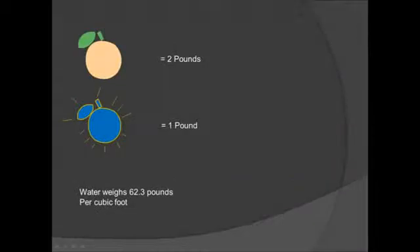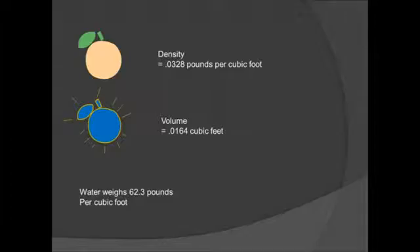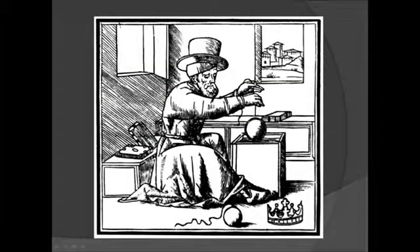So using Archimedes' principle, we can use two different measurements — one in and one out of the water — to figure out the volume of the orange. Archimedes used this in a very famous story where a certain king asked him to figure out if his golden crown was entirely made of gold. Archimedes weighed the crown in the water and also out of the water, and he knew the crown wasn't entirely gold since the numbers didn't quite work out correctly. So you might be saying, well that's all well and good, but how is this helping you with my C-Perch?